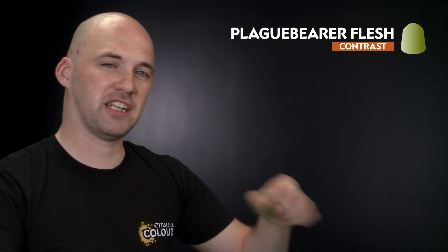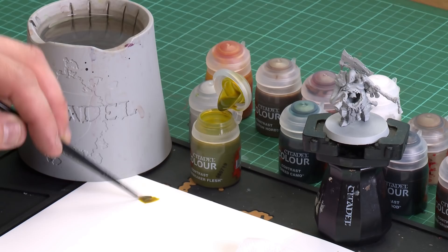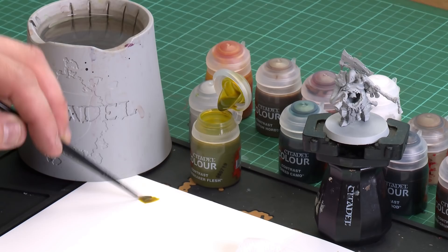The first contrast paint we're going to use is Plaguebearer Flesh, which we're going to be applying to the skin. I'm just going to give that a quick shake, pop it open, and using a medium layer brush, load my brush up a little bit, apply a little to the palette — mainly so I don't overload the brush too much and get a nice point to it — then just start applying that to the skin.